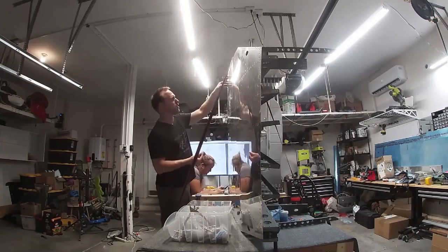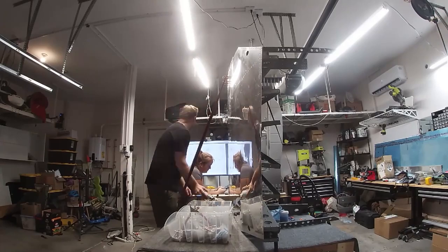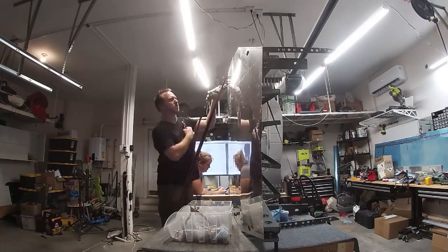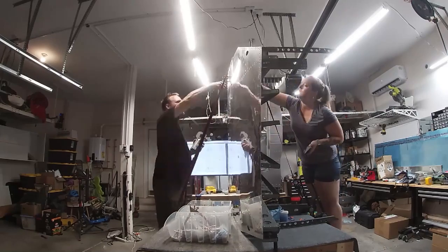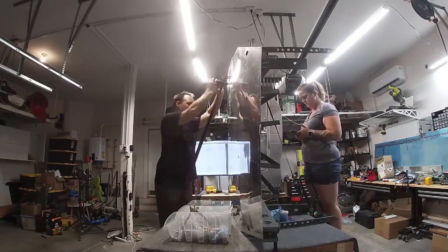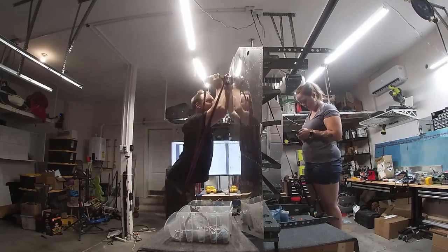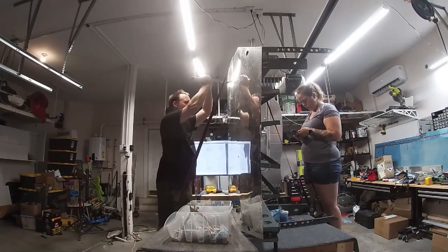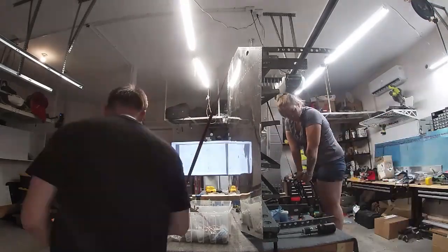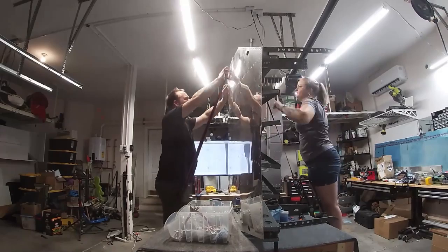I've got a pretty good system now. I was able to save the intro and outro overlay as a template, so I can just drag that in. In iMovie I was having to create that every time, which added five or ten minutes. Now I just click two buttons and it adds it to the beginning and end, which saves significant time over the life of a build — hours maybe.